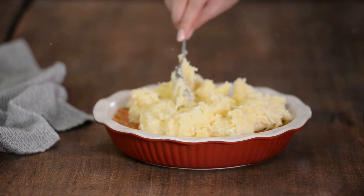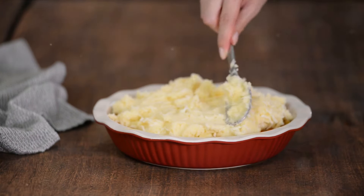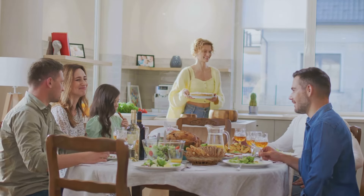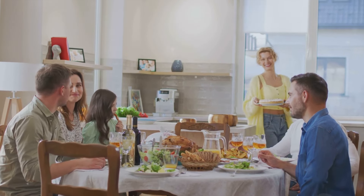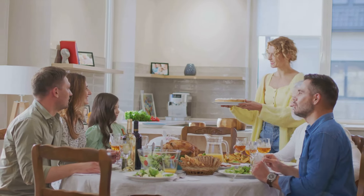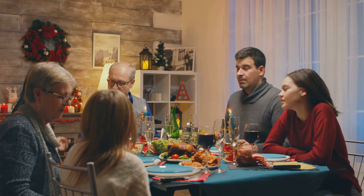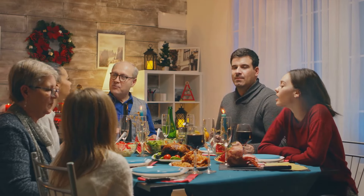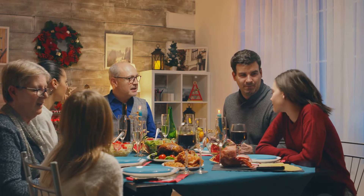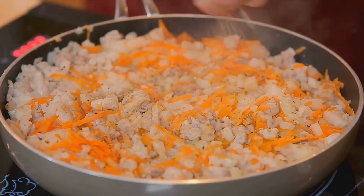Next up, we dive into the classic comfort of a shepherd's pie, a delightful fusion of flavors with a meaty filling topped with a creamy layer of mashed potatoes. Imagine a dish that takes you back to your grandmother's kitchen, where every bite is a warm hug. That's the charm of a shepherd's pie — originating from the British Isles, this scrumptious dish is a staple in many homes across the globe for its simplicity, versatility, and the ability to feed a crowd.